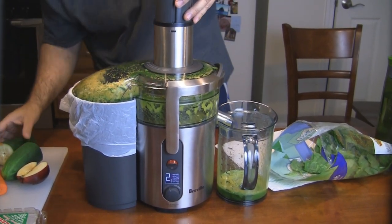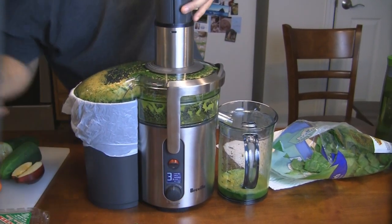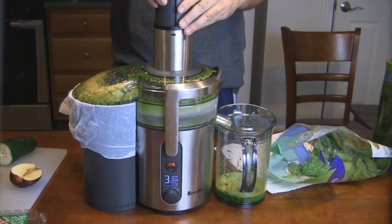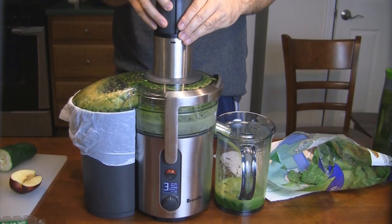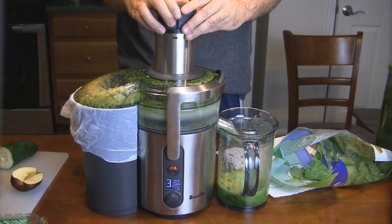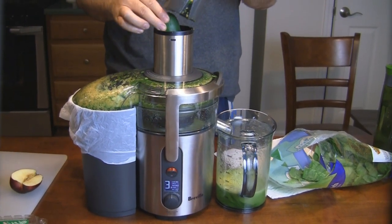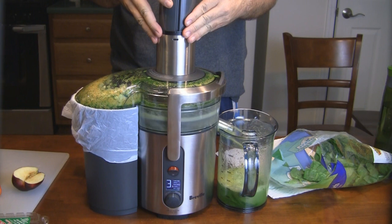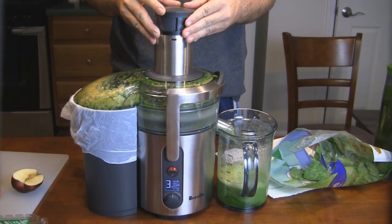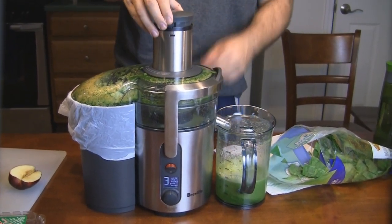We've got some cucumbers up next — let me go to level three. Drop these in there. Oh yeah, get some juice — there's a lot of water in cucumbers. Drop the other half in. It looks like it's gliding right through the cucumber, it's pretty soft. We're getting quite a bit of juice in the pitcher.